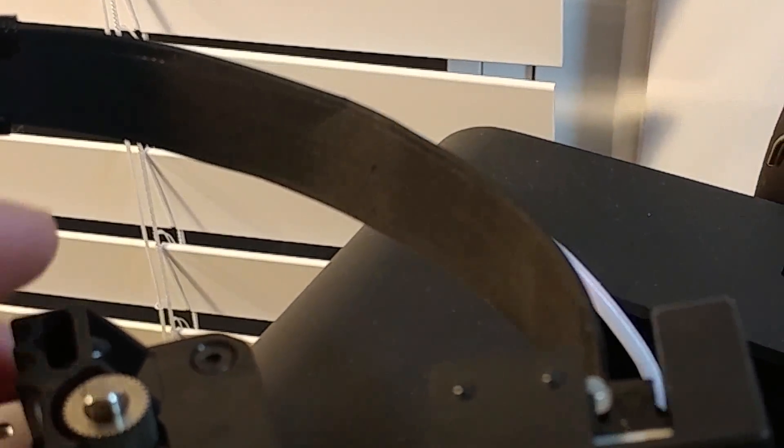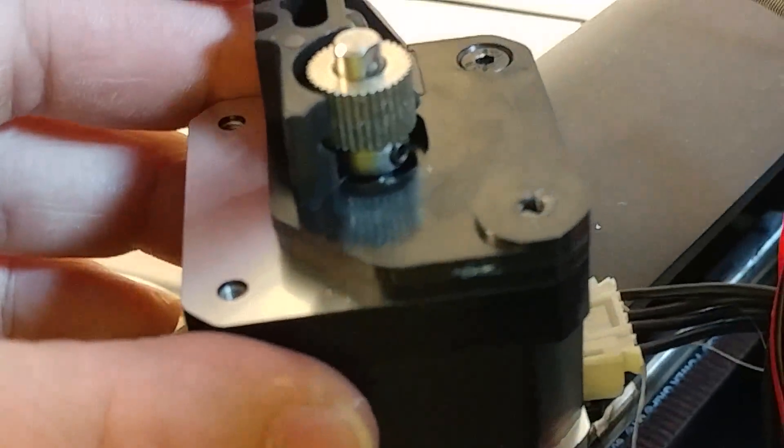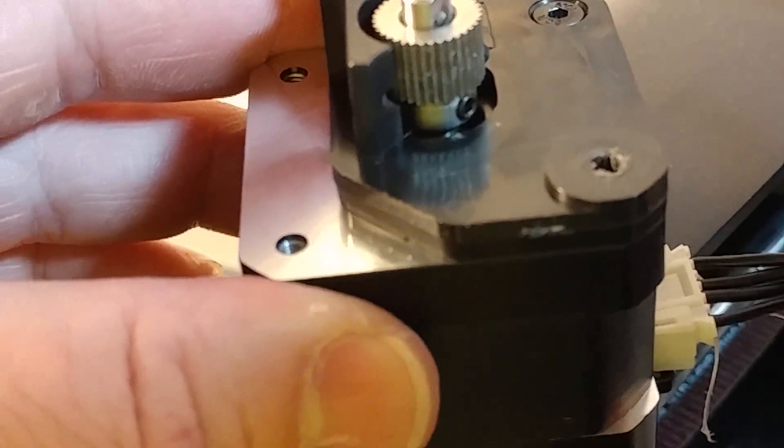Kind of look at that and see if you can see that head screw back there — that little screw that holds it in right there.